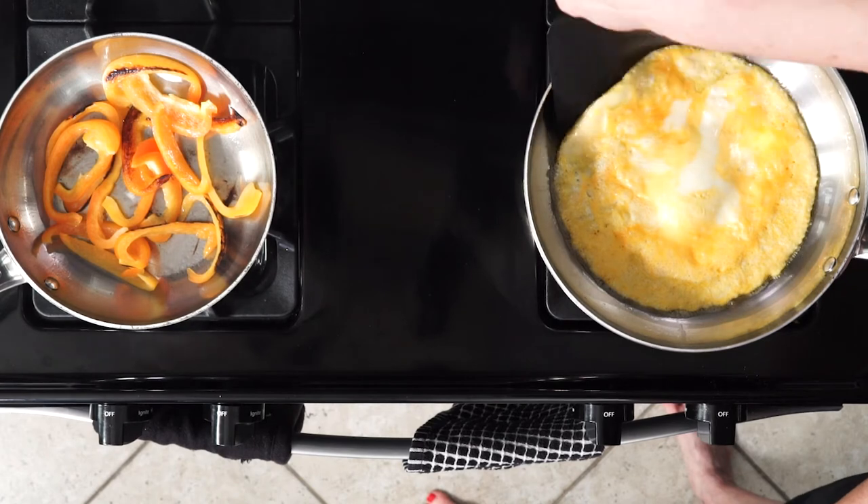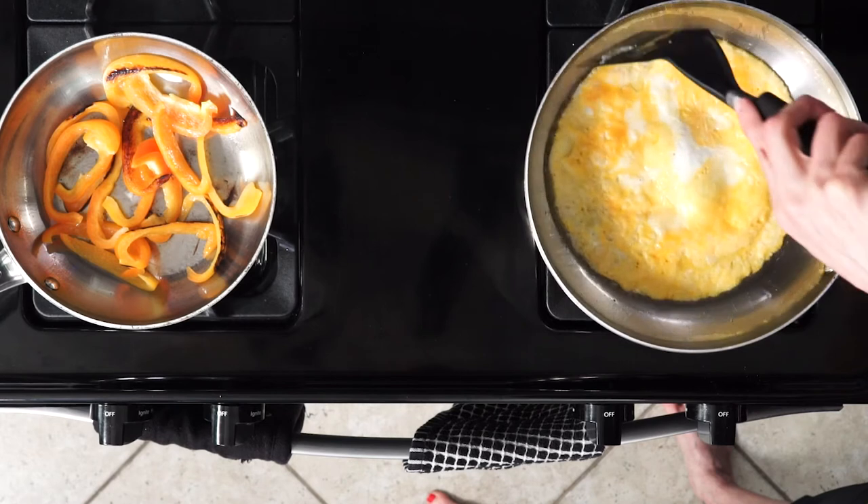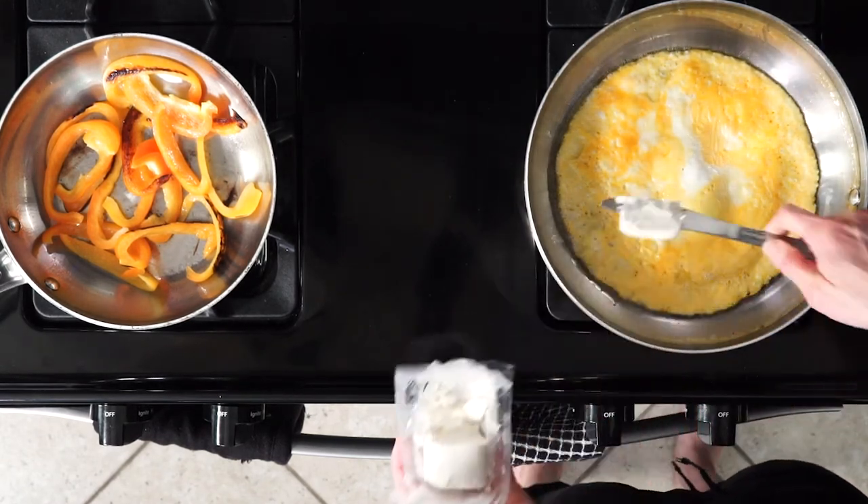Once the bell peppers and eggs are both cooked to your liking, turn off the heat on both pans. Then use a spatula to release the cooked eggs from the sides and the bottom of its pan, but leave it in that pan.